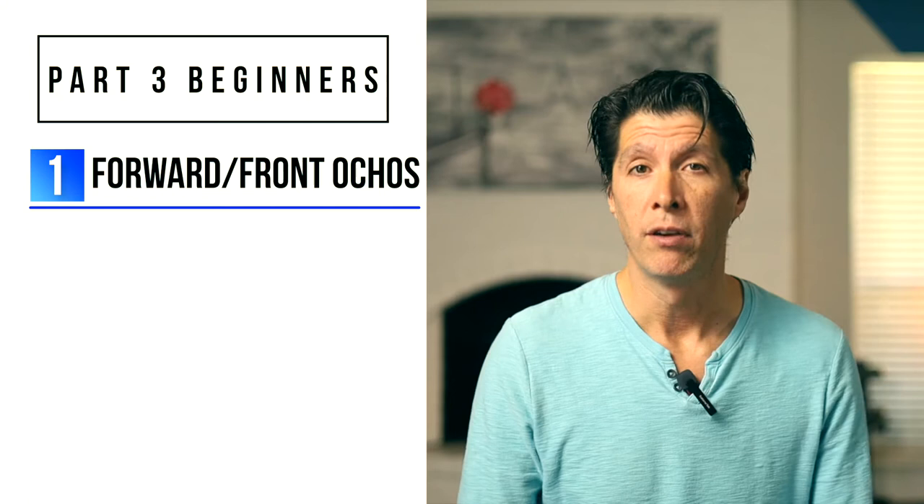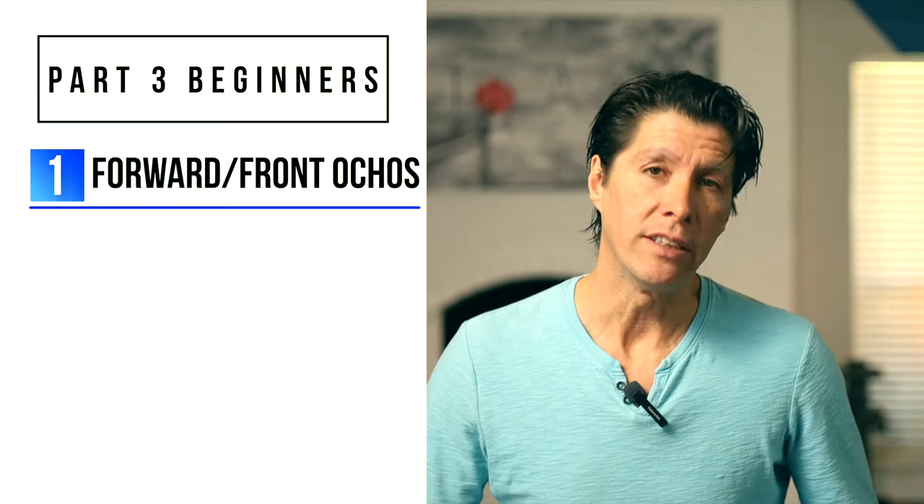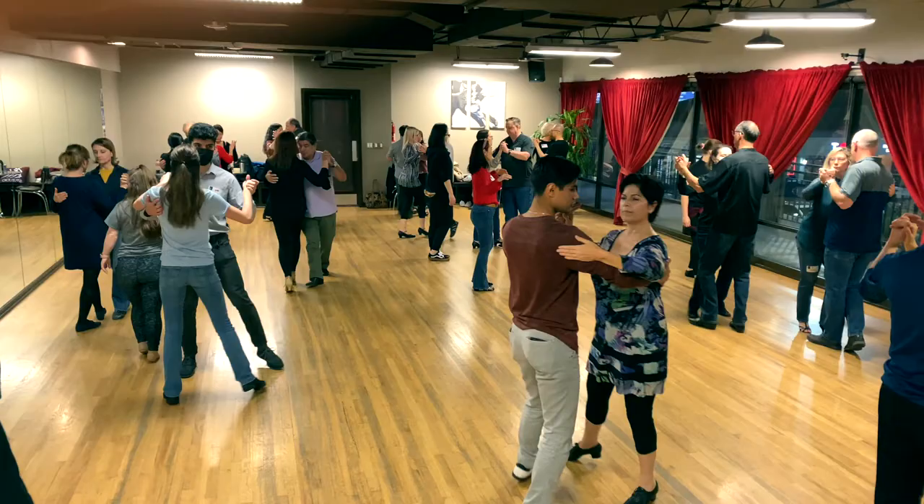Hello, George Furlong here once again, and we continue with part three of this beginner series. We learned one new pattern with a new element: forward ochos, or front ochos — you're going to hear me say both. I think this one's a little bit easier than the first two, mainly because there is less material. When we taught this in our group class, half of the time we spent reviewing.